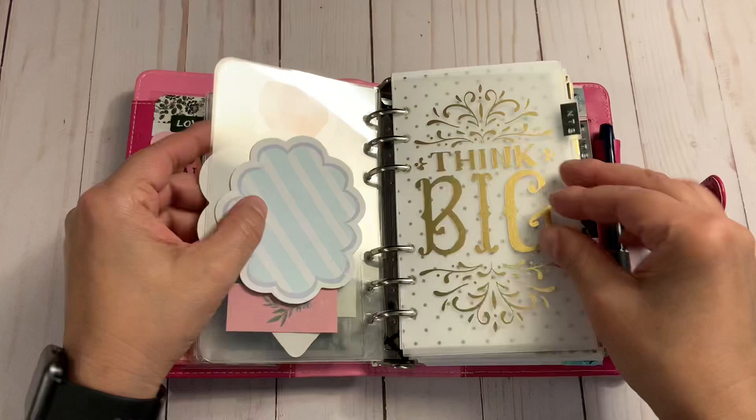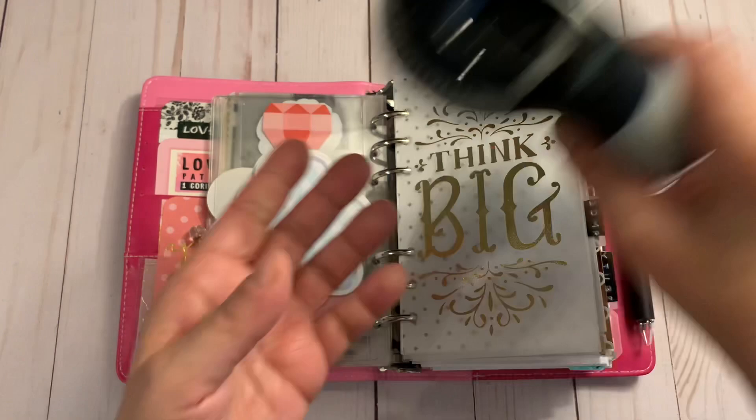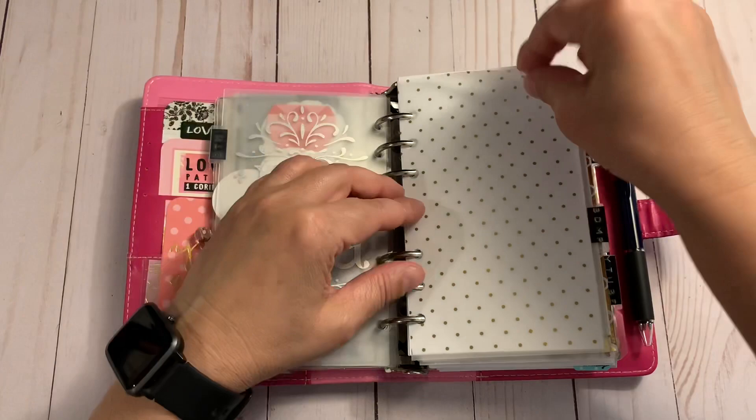All my tabs I made with my Dymo — just one of those old-school ones I got from Amazon. I thought it went well with the pink. The dashboards are meaningful to me — 'Think Big.' These are just notes sections.